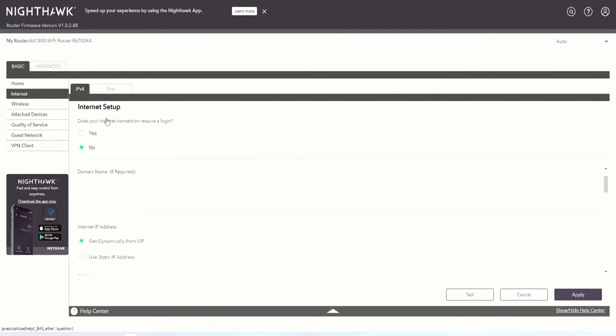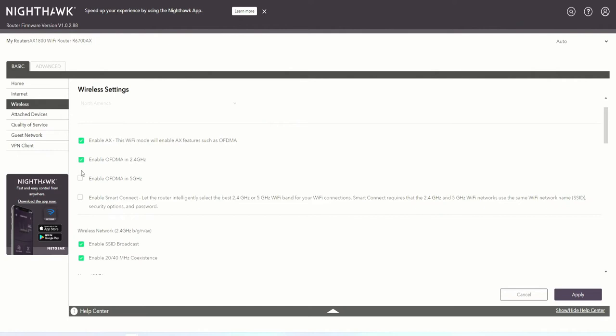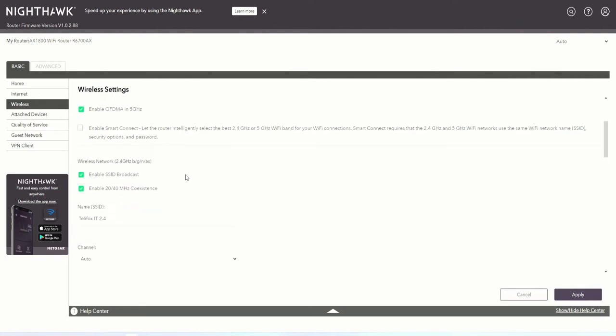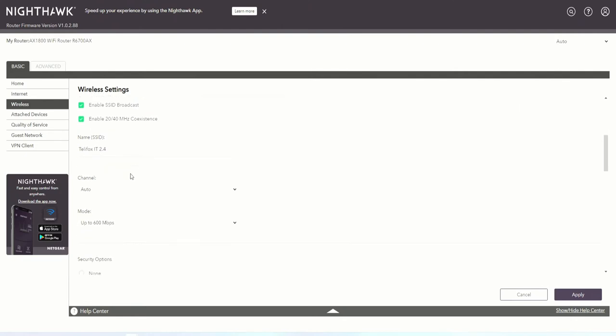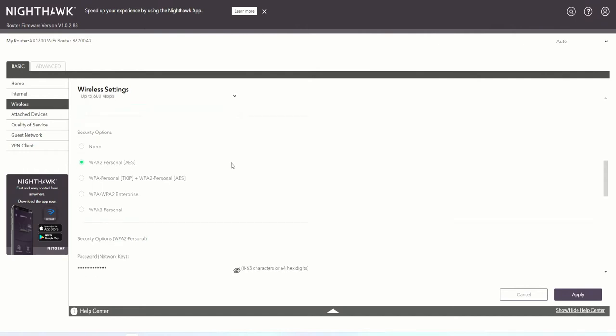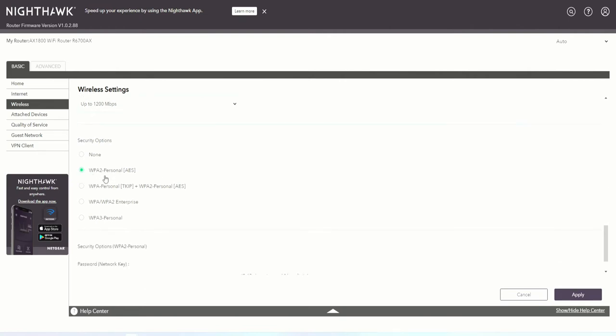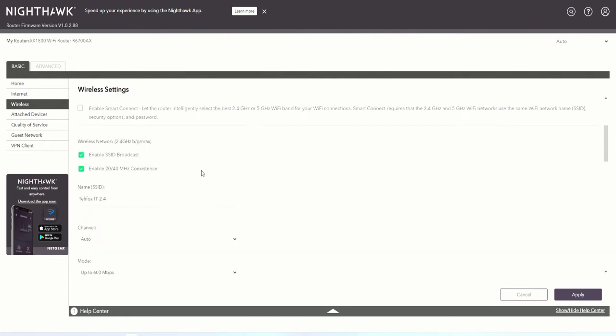The internet is working for this device. Now we go to Wireless settings. We want to enable OFDMA and auto channel mode. We want to make sure the security option is WPA2 Personal AES. For the 5 GHz frequency band, we also want to set WPA2 Personal as the type of encryption.